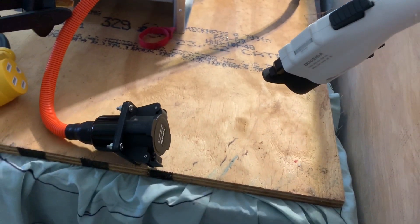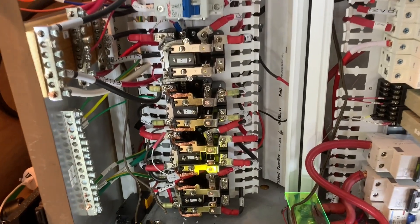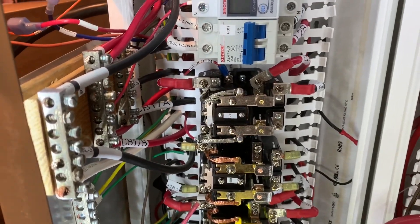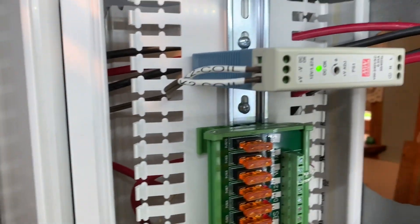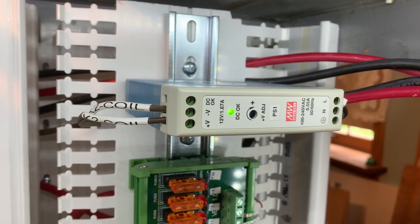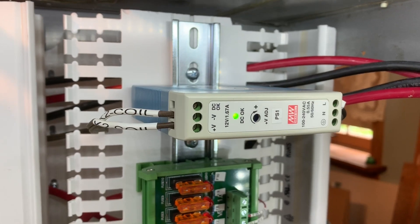We're going to plug in the two systems here. When I plug this in, the relay is energized to enable the EV charging system to provide AC power. The AC power is detected by this 12-volt system here — it's a 12-volt power supply supplied by 110, or 100 volts to 240 volts AC.